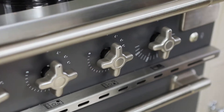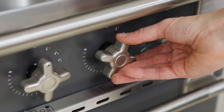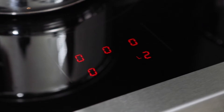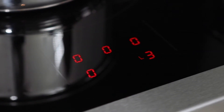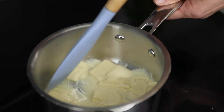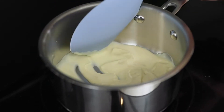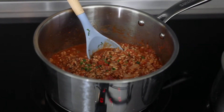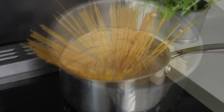The induction hob has a range of heat settings. The first three are temperature settings: L1 is 40 degrees, L2 is 74 degrees and L3 is 94 degrees. An example of something that could be cooked on L1 would be to melt chocolate directly in the pan. For L2, hot holding such as a curry or chilli, and for L3 a rapid boil such as pasta or rice.